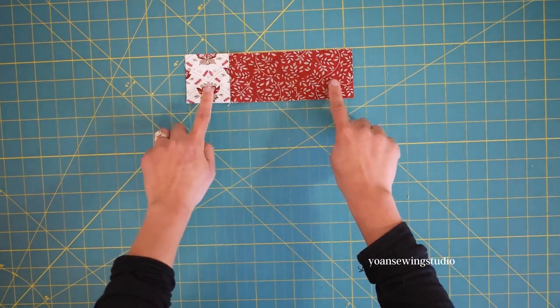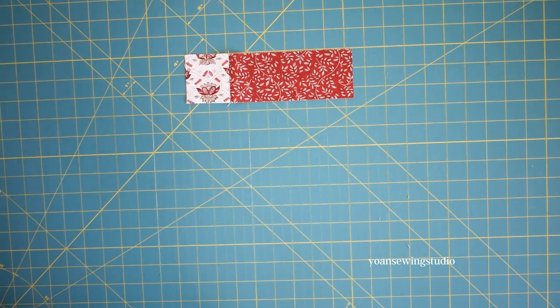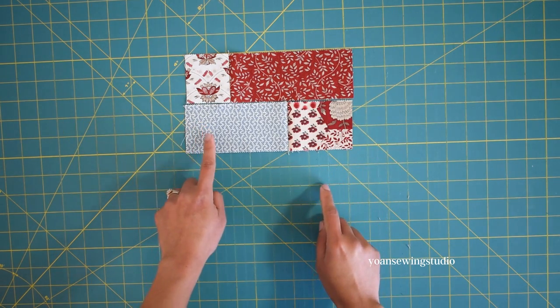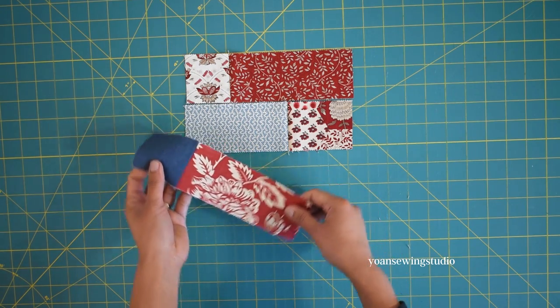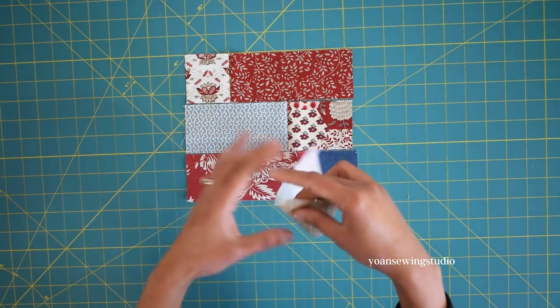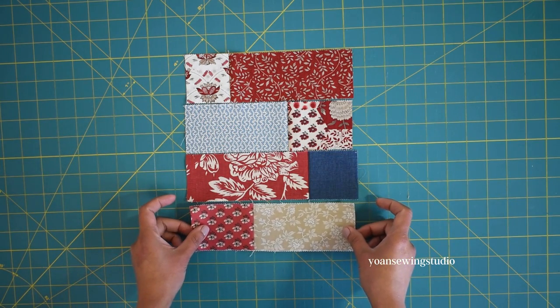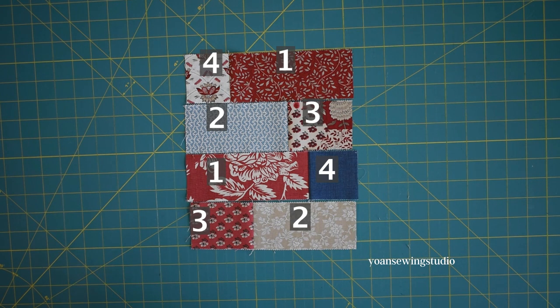To make the block, take Combo A and lay it with Fabric Four on the left and Fabric One on the right. Then take Combo B with Fabric Two on the left and Fabric Three on the right. Take Combo A again and alternate its direction from the first row, then take Combo B and alternate its direction from the first one as well. This is how the layout should look — you can screenshot this or refer to the free PDF pattern on my website.